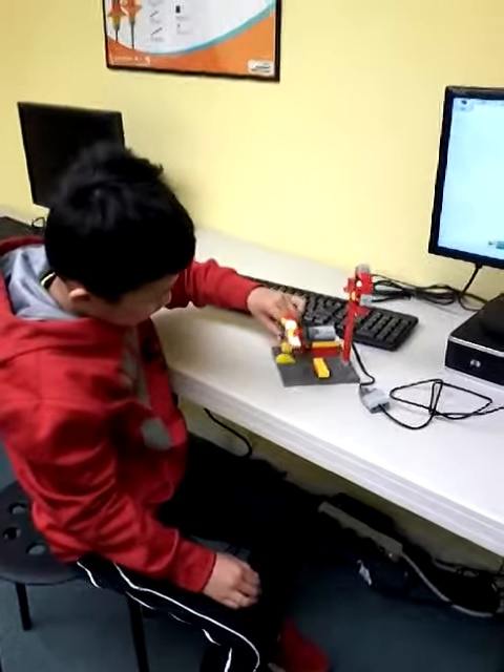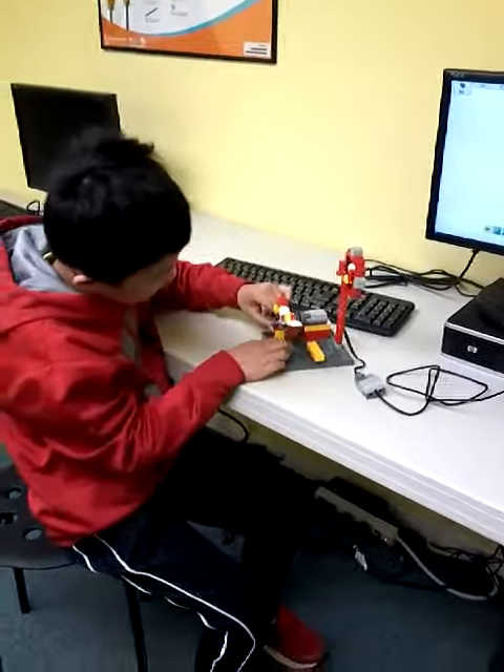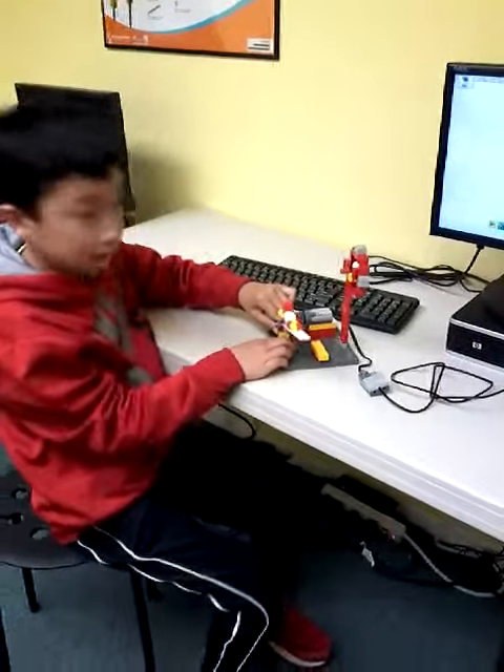Did you enjoy doing this project? Yeah. Did you have fun? Mm-hmm. Thank you so much. See you next week. Bye.